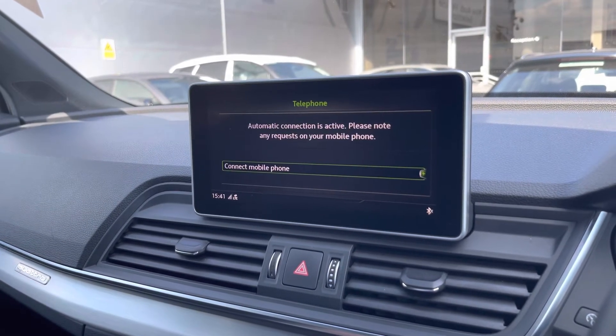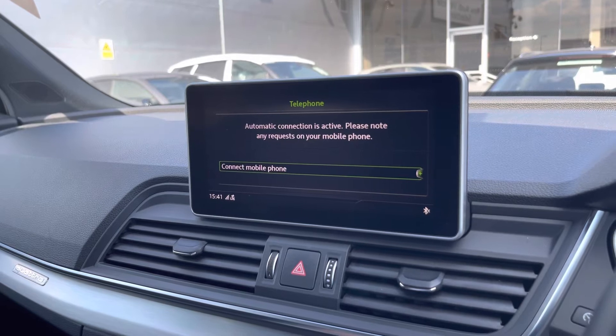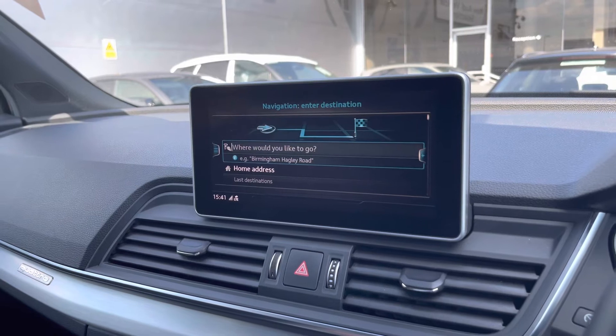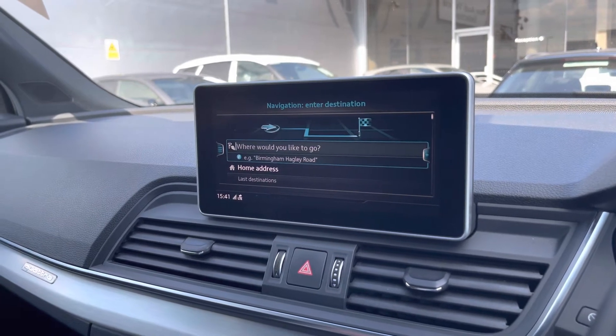Telephone for phone calls or text messages, which the car will announce for you, and you can also call and text from here as well. Navigation — if you're looking for somewhere specific like a road or postcode, this can be entered here.